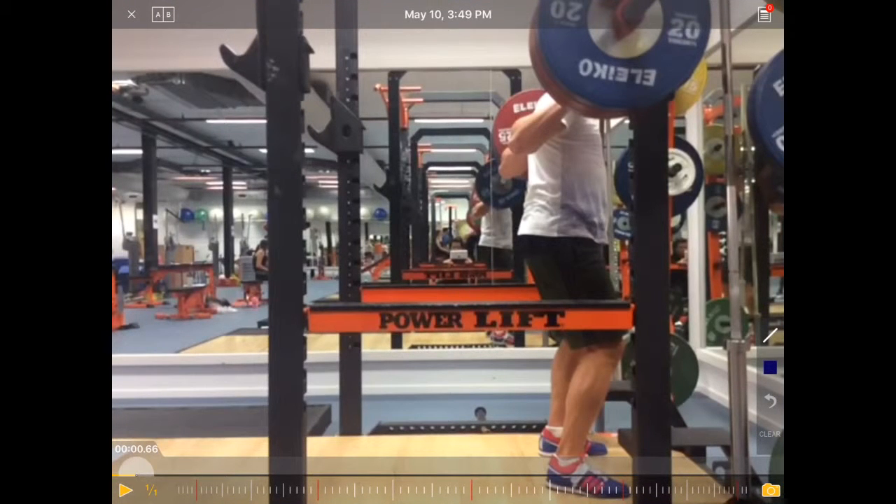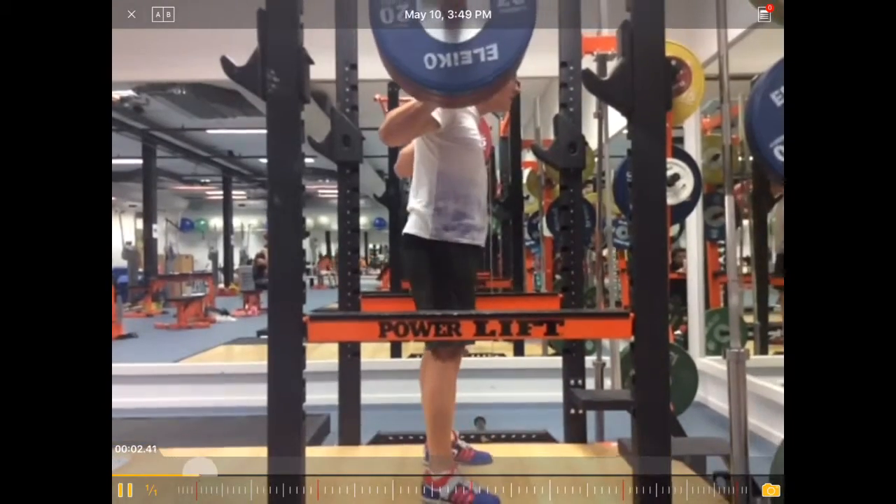Let's have a look at Sam doing a back squat. Sam is a track cyclist from the development team.